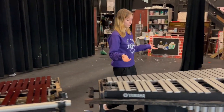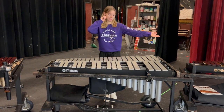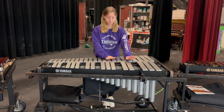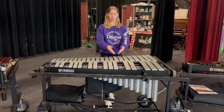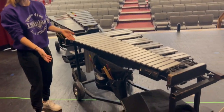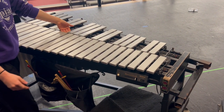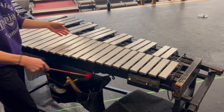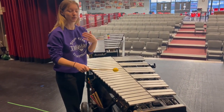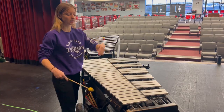Next up we have the vibraphone — short term is vibes. It has much longer pipes below it and the mallet keys themselves are a lot wider. If you look on this side of the vibe you'll see a pedal. Watch what happens when I press the pedal to the damper — it releases off of the vibe. This switches the tone from being very dense and staccato to being legato. As long as you hold the pedal down, that will stay ringing.